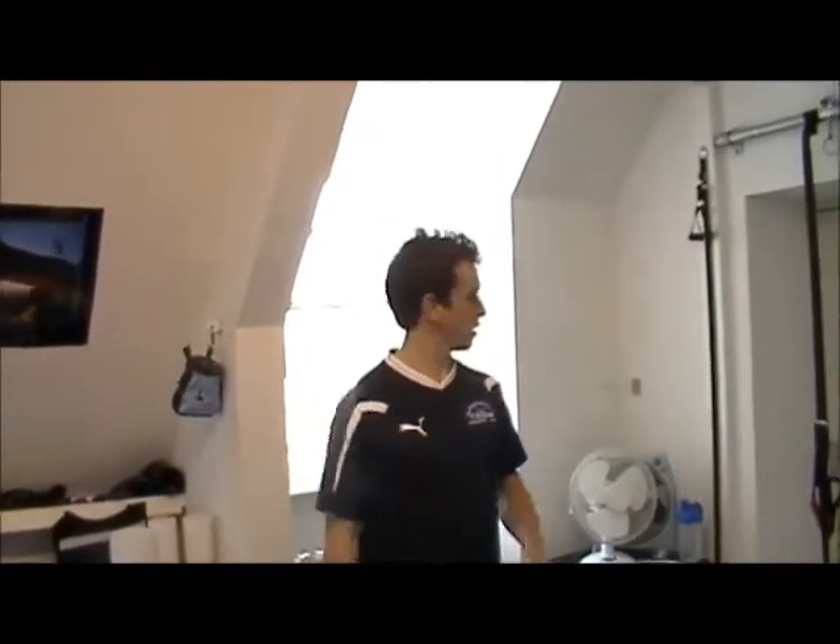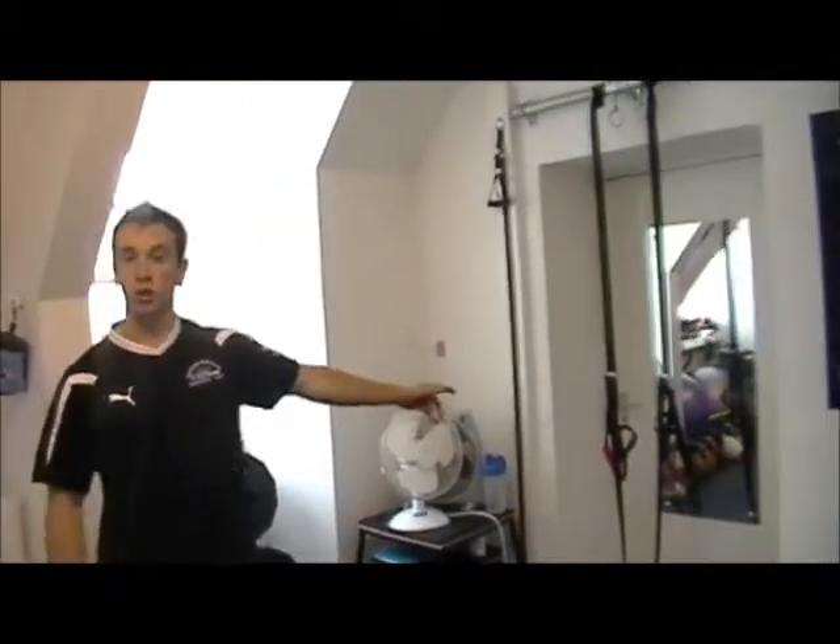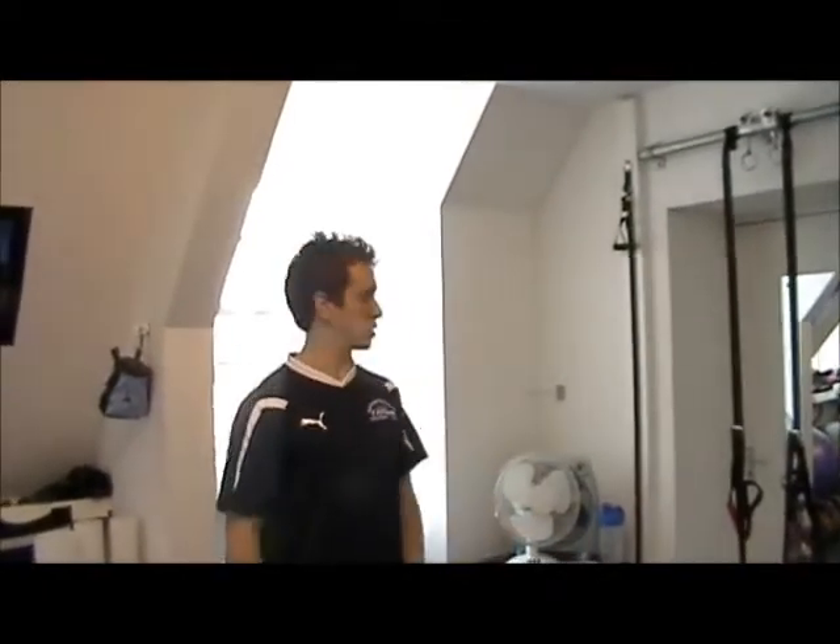I want to go through an exercise I've been using lately with my equestrian athletes for developing grip strength, specifically for when you're running cross country or even racing. We're going to use the jungle gym, which is a piece of suspension training equipment, and we're going to focus on getting the hands into the same position as they would be if you're riding.